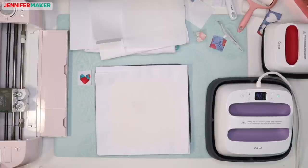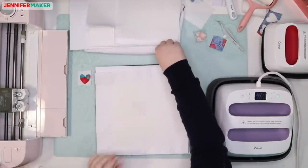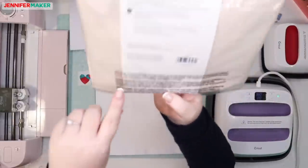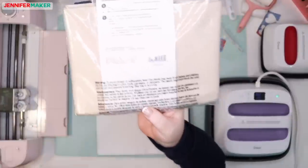120 seconds on the original Cricut EasyPress. We have to let the project cool, then remove the butcher paper and slowly remove the liner with the design. I'll let it cool for two minutes. The bag is 100% polyester, it says right down here. I'm checking if there are questions I missed. I will come back through this video afterwards to look for questions because I want to be able to answer all of them.